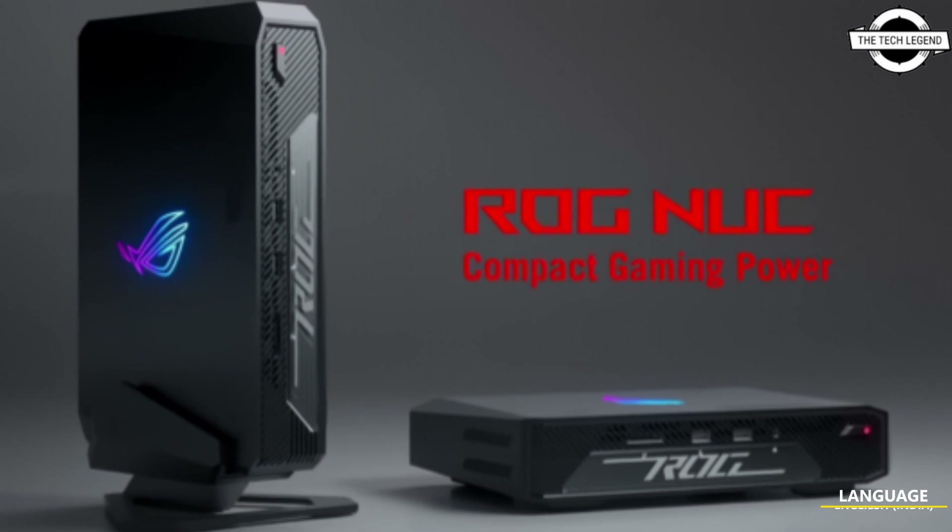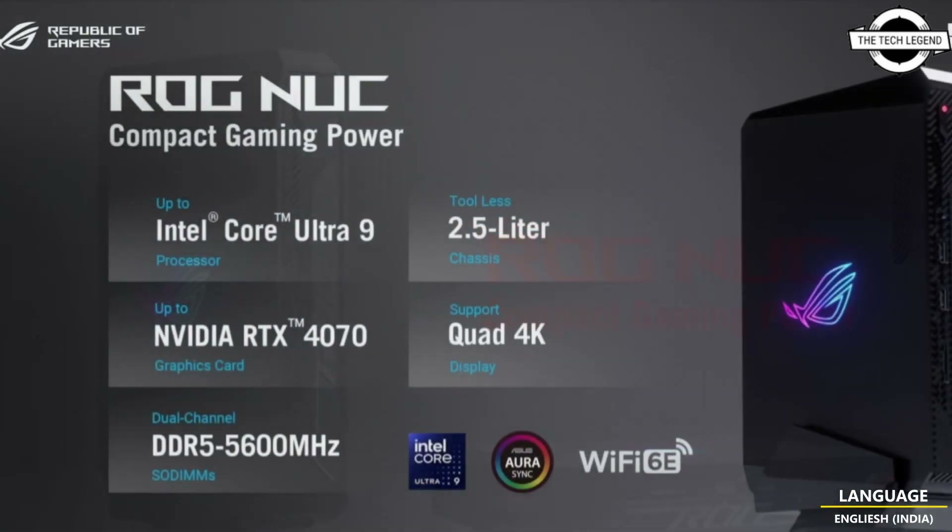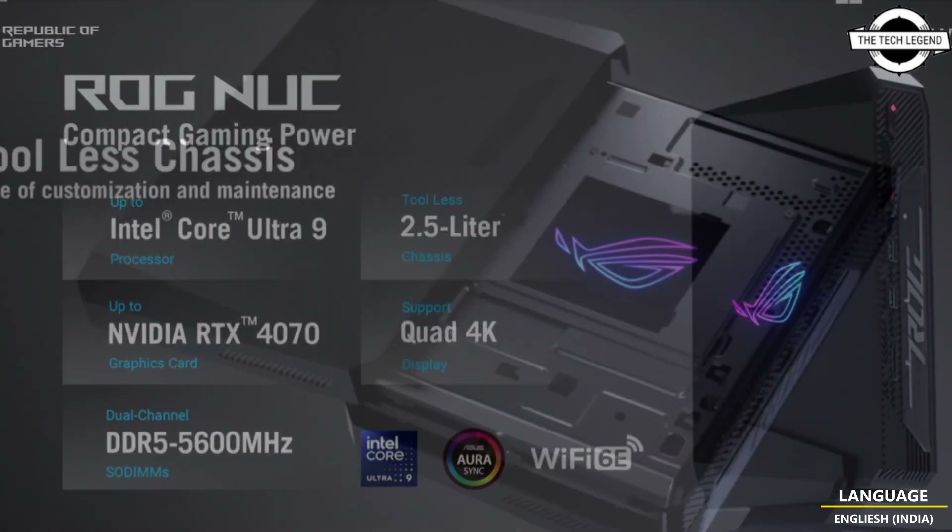Hello friends, welcome to the TechLizend channel. Today I will talk about ASUS ROG NUC's high-end performance in tiny PCs.